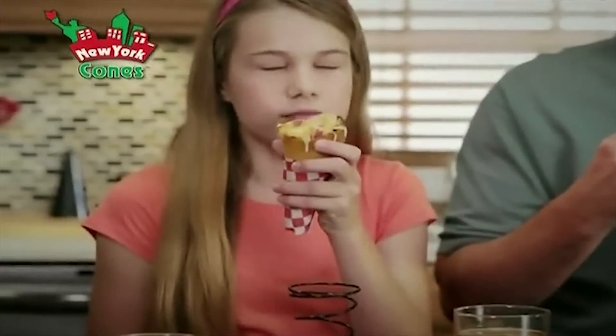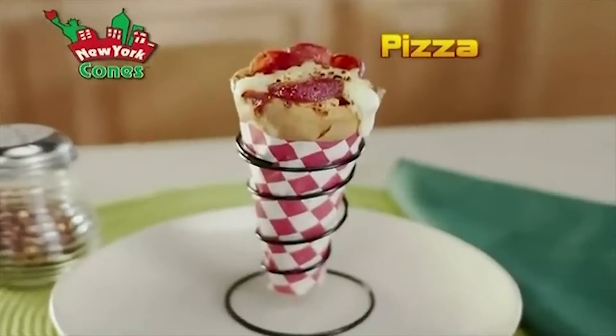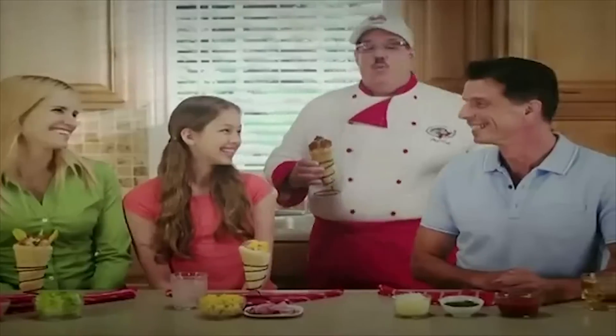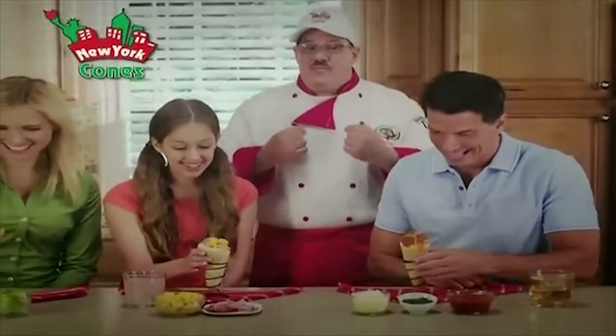The fun way to eat your favorite foods without a knife and fork. From sandwiches to pizza, even desserts. Just cut and create the cone, then bake and fill with the stuff you love. Now eat and eat, and watch the whole family hurry to the table and take a seat.